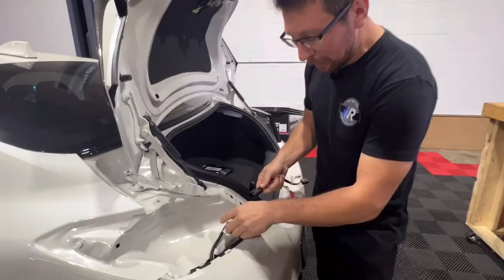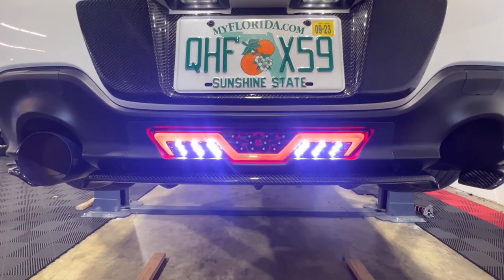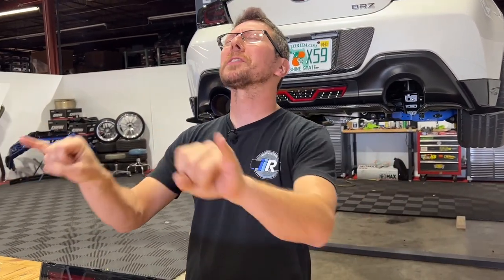For more information on installing either one of these products, be sure to click on the links below. That wraps it up for this week's Product Peak. Like always, be sure to hit that like and subscribe, and always check out Import Image Racing for all of the best deals and all of the best parts in the world. We'll catch you guys next week.